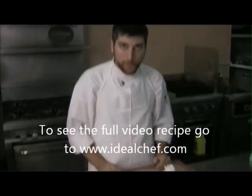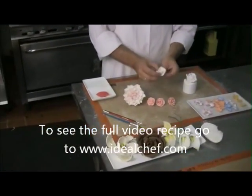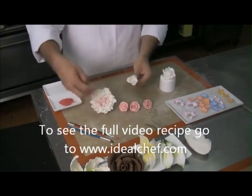What we have here are our pre-dried gum paste flowers. These are ones I made — I usually make them in a generic white, and then based on the client's need, I'll color them accordingly.